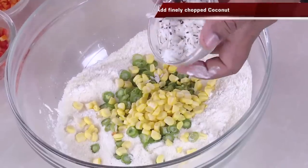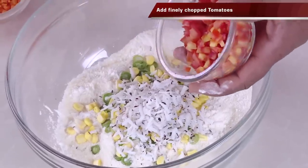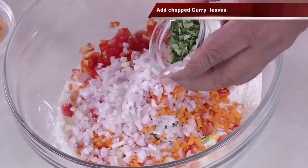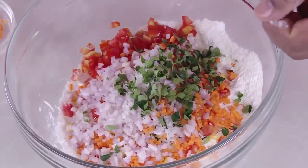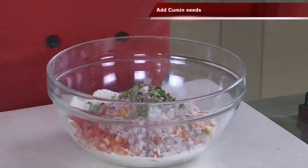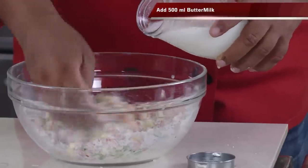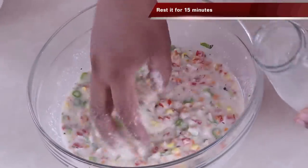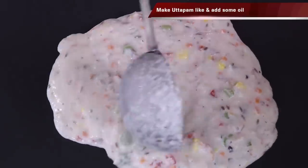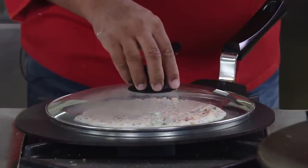The difference here is we're going to add a lot of vegetables — finely cut beans, corn, coconut, chopped tomatoes, grated carrot, finely chopped onion, finely chopped curry leaf. For spice and flavoring, add some crushed pepper and cumin seeds. Mix all of this, then pour in the buttermilk to make the batter. Let it rest for a few minutes.